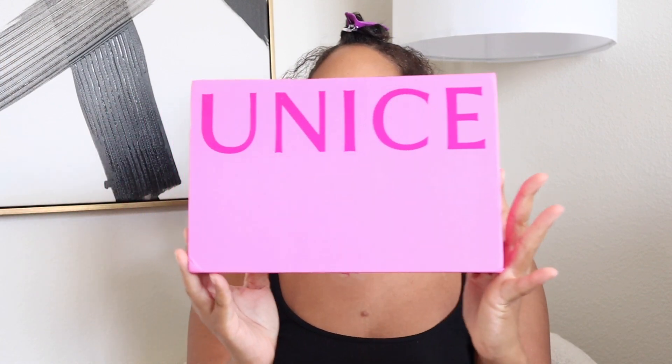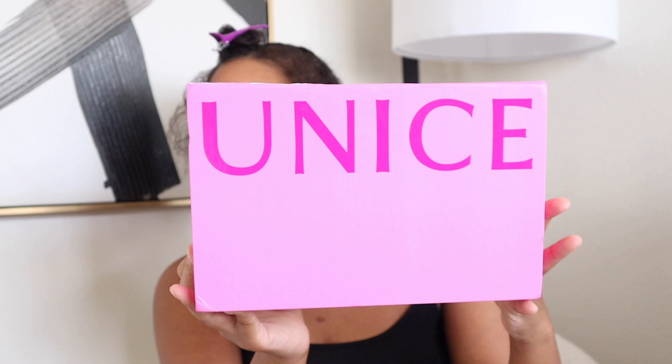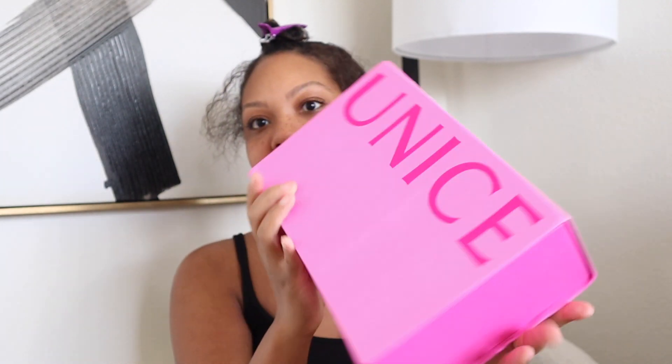Hey guys, welcome back to my channel, it's Yaylin. In today's video I will be showing you guys how I do this v-part wig install from Eunice Hair, so just keep on watching. This is Eunice Hair's Jerry Curly v-part wig in 24 inches. Let's go ahead and unbox this — the packaging is so cute, so let's get into it.